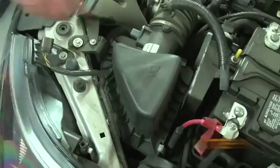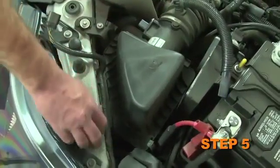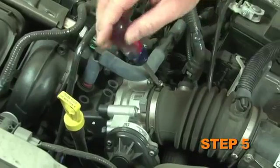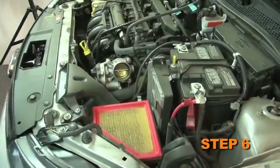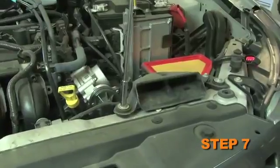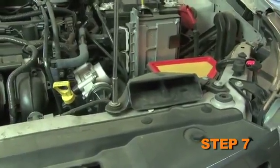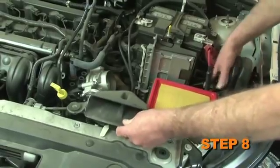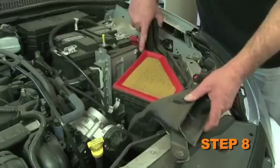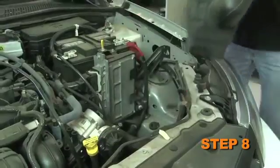Remove the EVAP hose and the EVAP valve. Release the three retaining clips securing the air box lid and loosen the hose clamp at the throttle body. Remove the factory intake hose and air box lid from the vehicle. Remove the two bolts securing the lower air box assembly to core support, then pull up firmly to dislodge the air box from the grommet and remove the lower air box assembly from the vehicle.